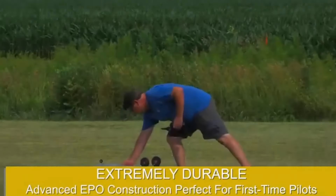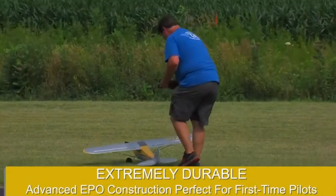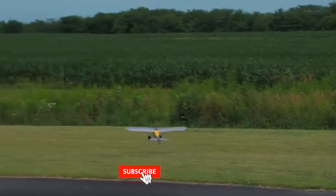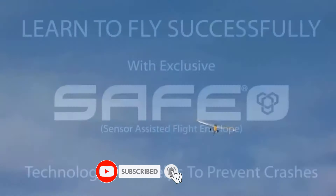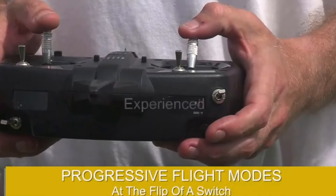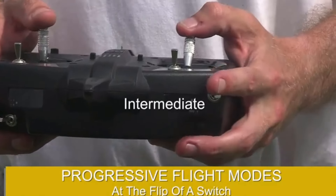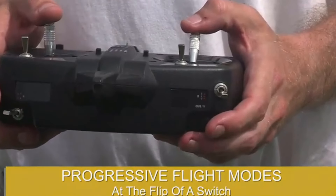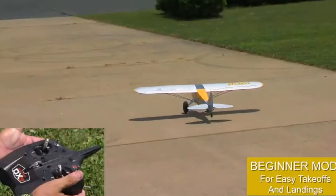Flying the Carbon Cub S2 is an absolute joy. Its stability in various conditions, from calm days to breezier scenarios, is impressive. The different flight modes allow you to gradually challenge yourself as your skills improve. The panic recovery feature is a lifesaver, providing peace of mind and reducing the risk of crashes. Its handling is intuitive, making each flight a rewarding experience.